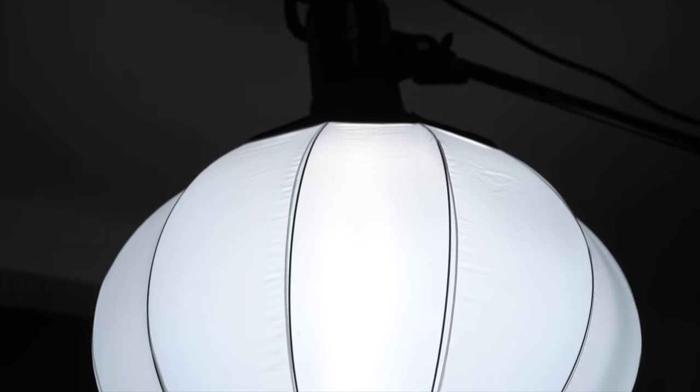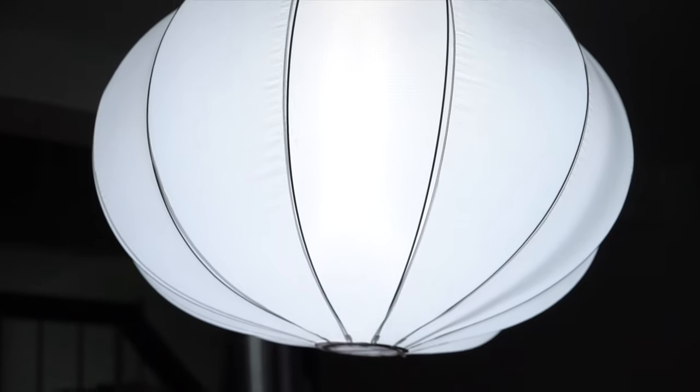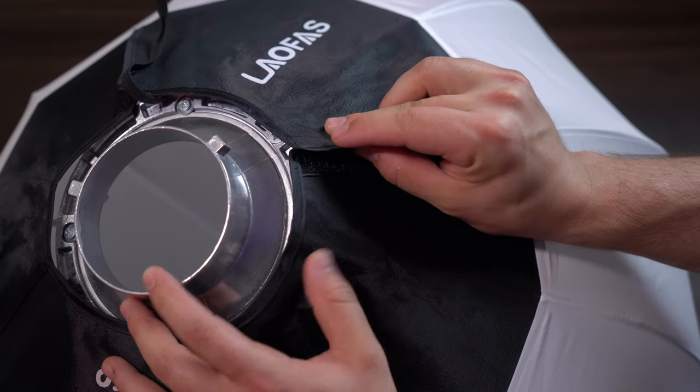It will produce nice, evenly lit skin tones. There are a few things I think they can improve upon in their next version. The frame kind of slips out of where it needs to be, so make sure when you put the frame inside the material that you velcro it up tight — otherwise it might slip and deform the look of the light.